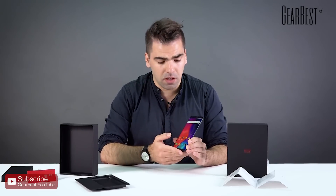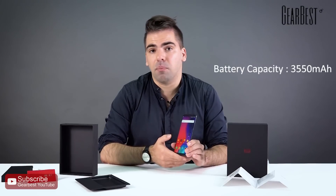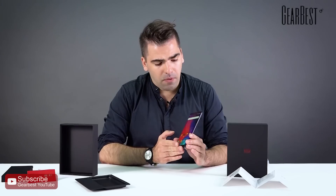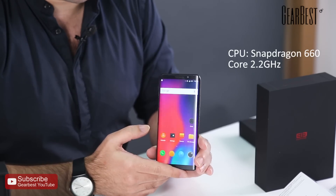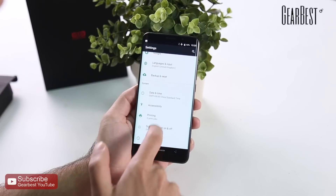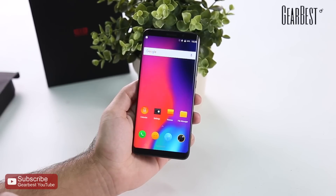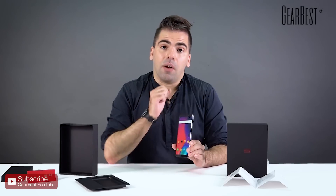For specs, we have a 3,550 milliamp-hour battery — more than enough to get you through the day. It's powered by a Qualcomm Snapdragon 660 CPU clocking in at 2.2 GHz, which is one of the best Snapdragon processors on the market right now.